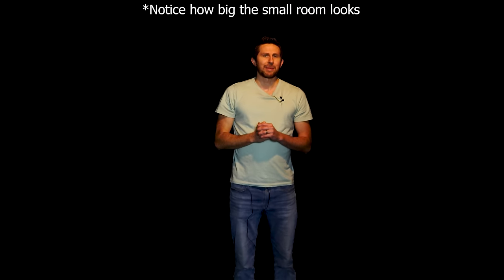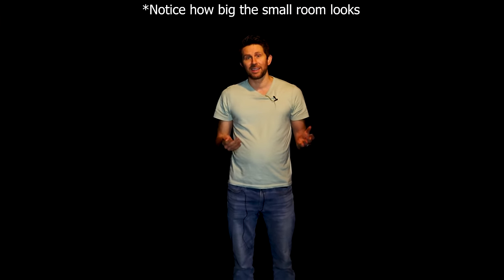Hey everyone, thanks for watching another episode of the Action Lab. I hope you enjoyed it. Don't forget to subscribe and hit the bell so you can be notified when I release my latest video. Turn on your YouTube notifications, and check out theactionlab.com if you haven't seen the Action Lab experiment boxes or the experiment book. Thanks for watching and I'll see you next time.